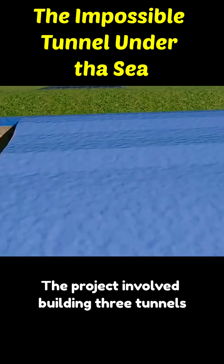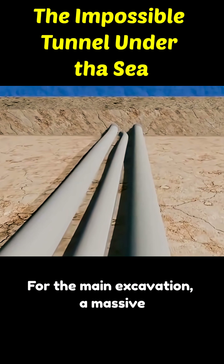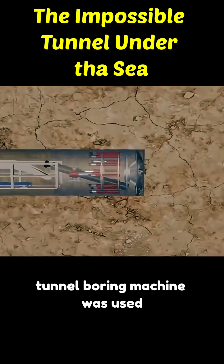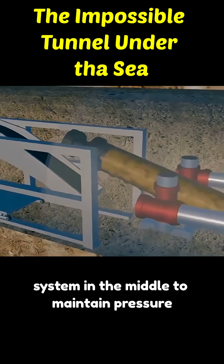The project involved building three tunnels — two for trains and one for emergencies. For the main excavation, a massive tunnel boring machine was used. It had rotating blades at the front and a system in the middle to maintain pressure.